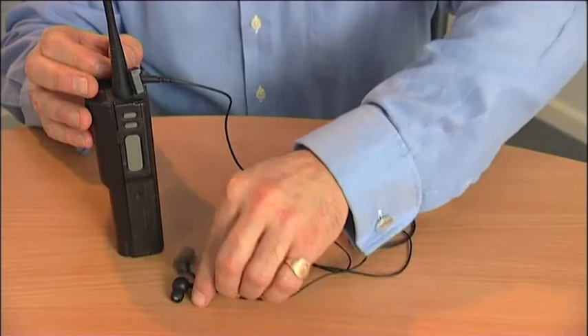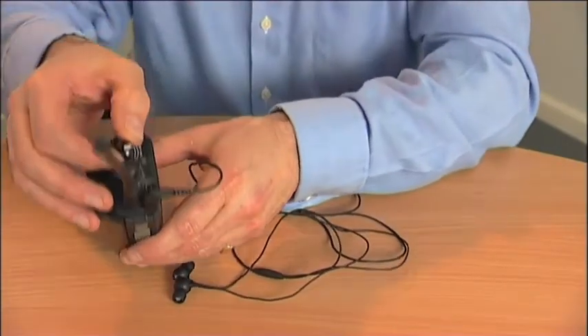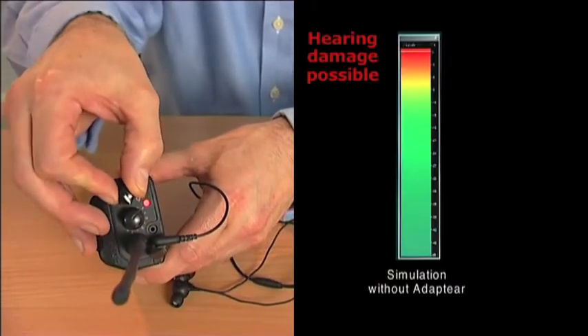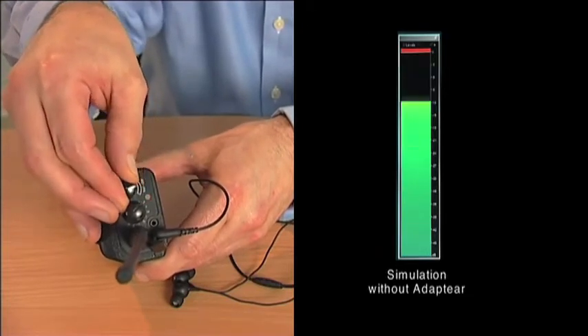You will see that the level increases very rapidly and becomes distorted for a small adjustment on the volume control. [Demonstration: Alpha, Bravo, Charlie, Delta, Echo — repeated twice to illustrate distortion.]